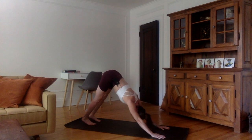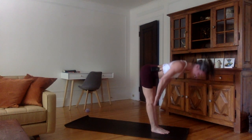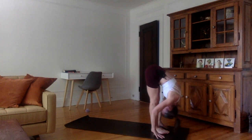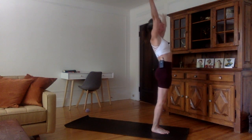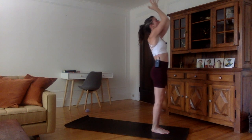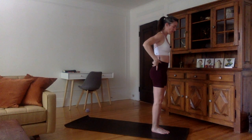Inhale, look forward, bend the knees and jump between the hands. Flat back. Exhale, hands down, forehead to the shins. Inhale, come all the way up, stretch the arms, chest up, palms together, look up, slight back bend. Exhale, hands down to namaskara and arms to each side of the body.